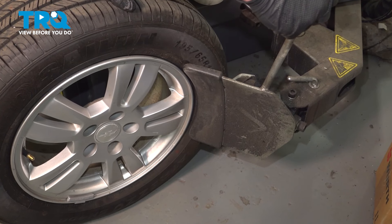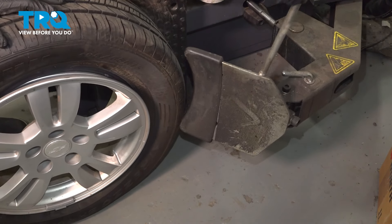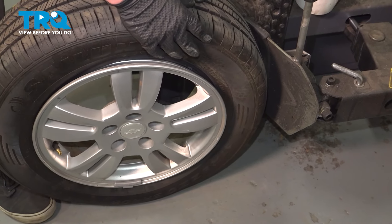Break the bead on the tire. When you break the bead, be sure that it is 180 degrees from the valve stem so we don't break the tire pressure monitoring sensor.